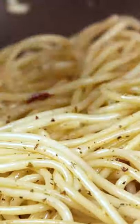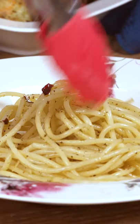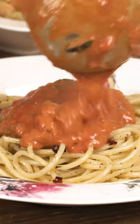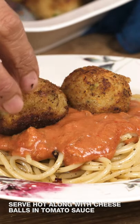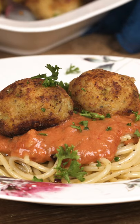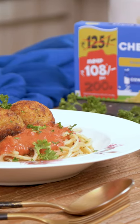The spaghetti is done. To serve, place the spaghetti in a serving bowl, pour in the tomato basil sauce, and place a couple of cheese balls per serving. Garnish with some herbs and that's it. This makes a great one-dish dinner for a special family meal or when you have friends over. Keep the herb spaghetti, creamy tomato basil sauce, and cheese balls ready, then put it all together when guests arrive and they will absolutely love it.